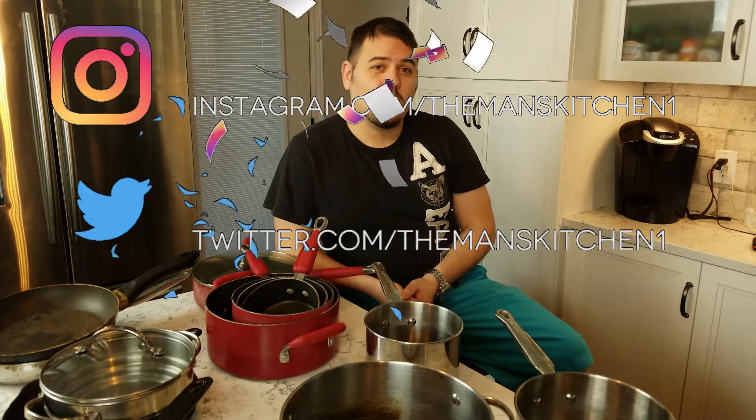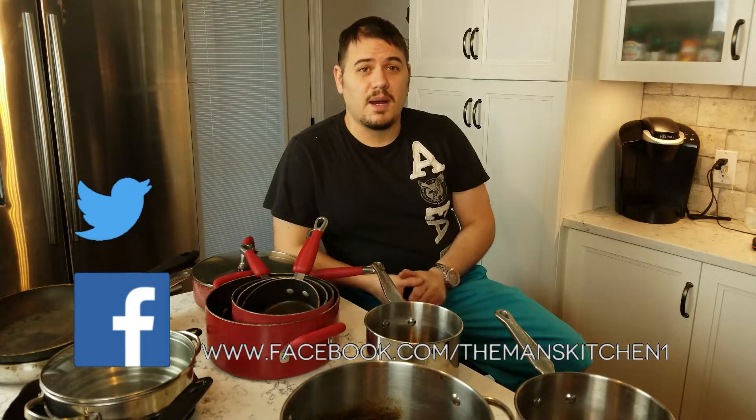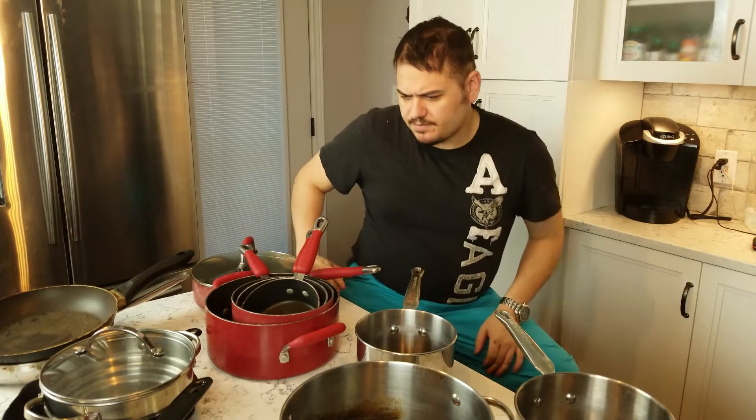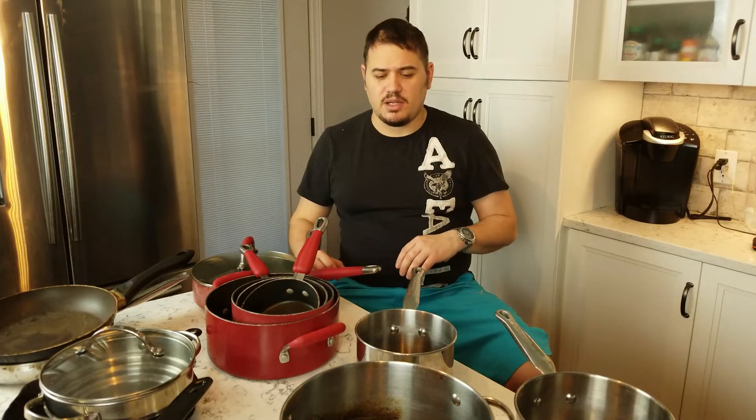If you want to follow us on Instagram, Twitter, and Facebook, that way you can get updates of upcoming content. Today we are going to be talking about pots and pans. We're going to go over a couple of different types and talk about features you should look for. And 90% of the stuff on my table here is KitchenAid, but that doesn't mean you have to run out and buy KitchenAid products.